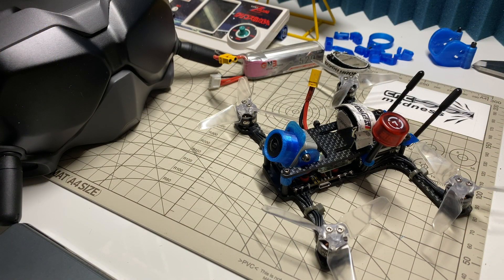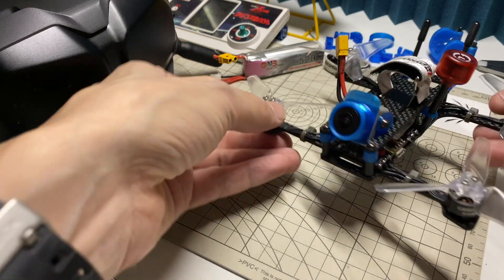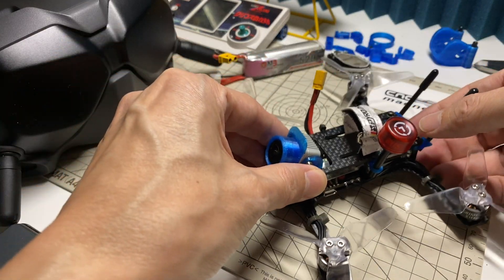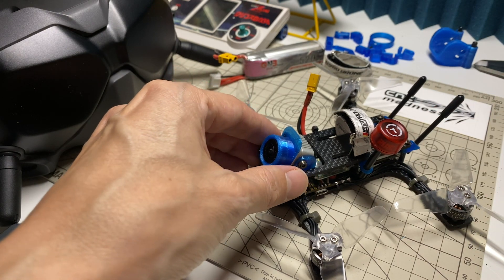Hi everybody, and today I'm checking out a new little prototype frame I just put together. I'm calling it the Skyjumper, and like my previous two frames, it's a little 3-inch lightweight Caddx Vista build, but incorporating some ideas I had based on the previous two, and also thanks to a suggestion from a viewer called Mr. B.